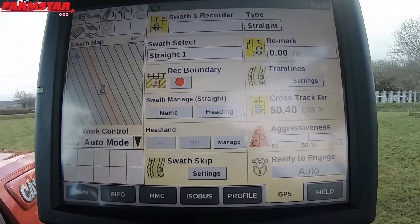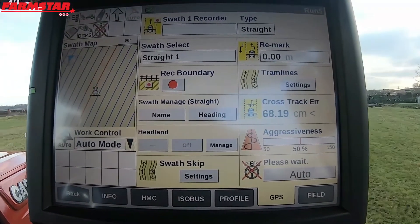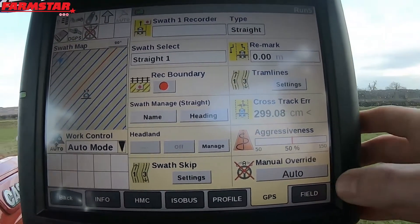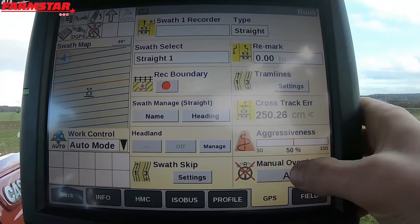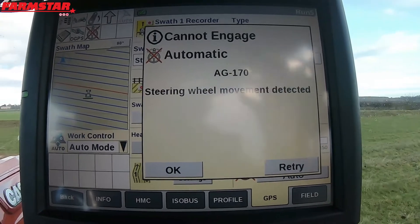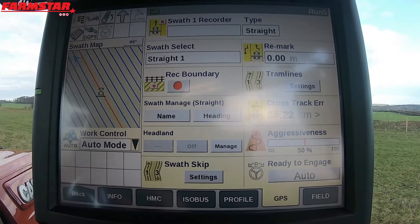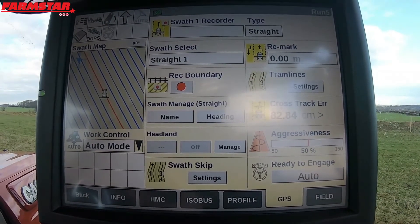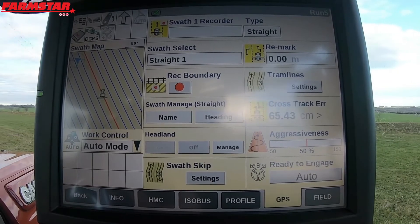And then it'll randomly say we're ready to engage. What happens a lot when people are fresh to it is it's saying manual override, so I'm turning the steering wheel. What's happening is people are pressing auto, and it's coming up with 'steering wheel movement detected' and it's not engaging on the line. Somebody then is letting go of the steering wheel thinking they're on that AB line, and they're actually not.